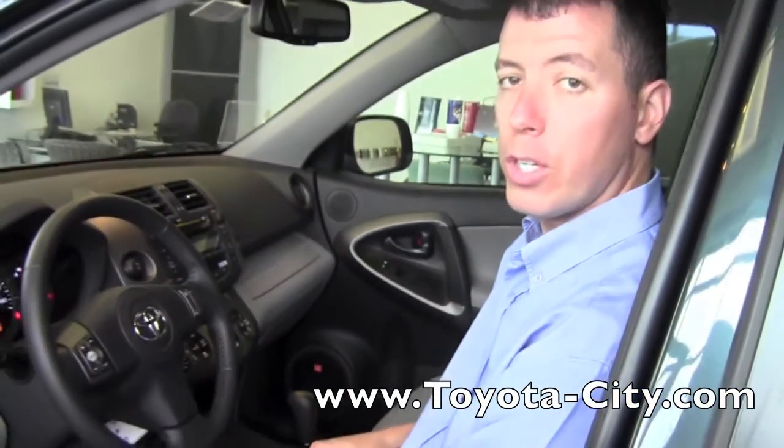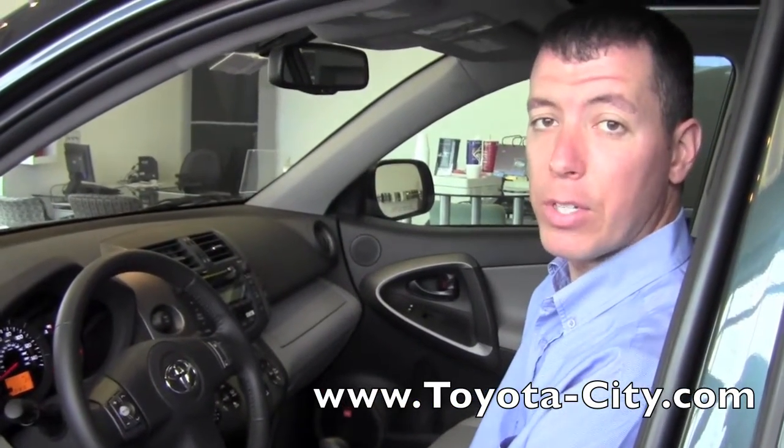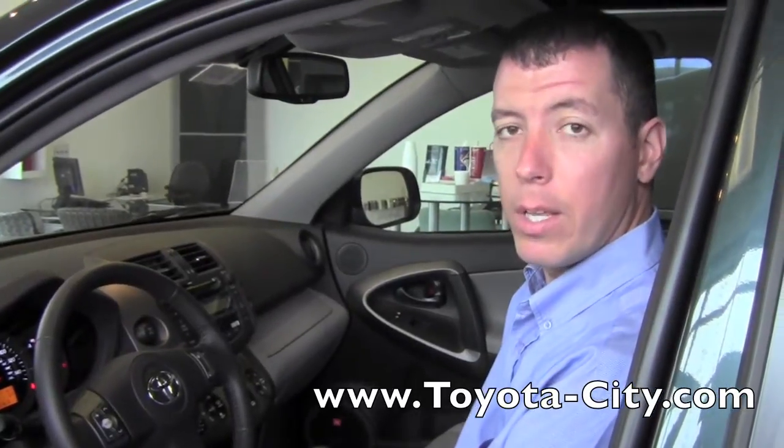So that is how you control the lighting for your gauges in this 2011 Toyota RAV4. I'm Tony, thank you for watching.